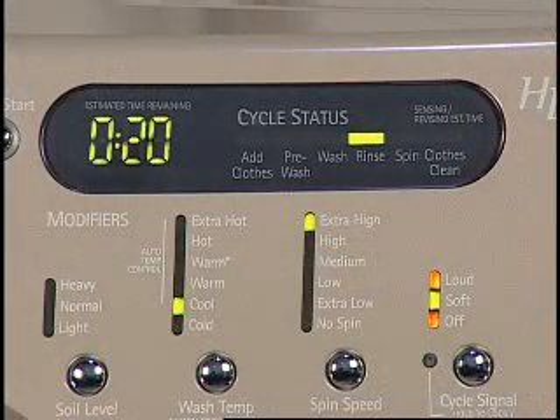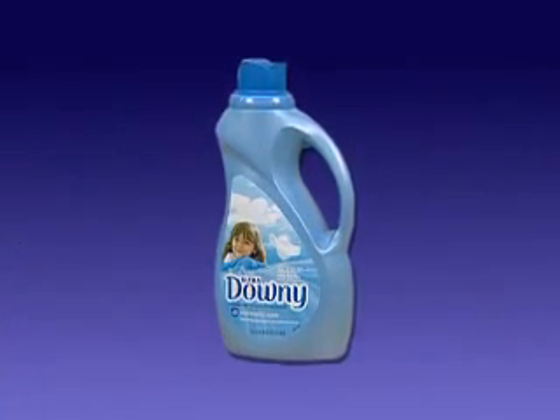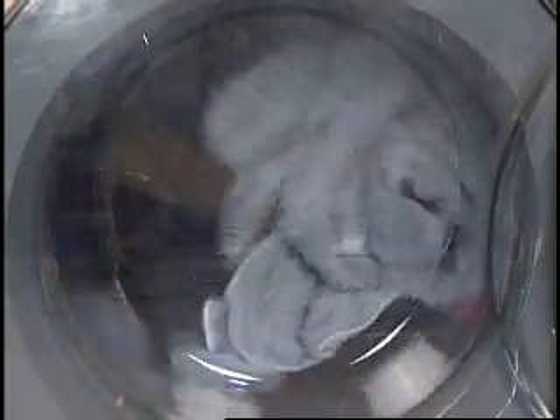Rinse is next. The washer will refill with fresh water. Fabric softener will be dispensed at this time. The washer will go through another tumbling and reversing routine. Once rinse is complete, the washer will drain the water. Next, the washer will go into a final spin. During the last few minutes, the washer will do a slow reversing tumble, which allows the clothes to be fluffed up for removal and helps prevent some wrinkles from setting in.